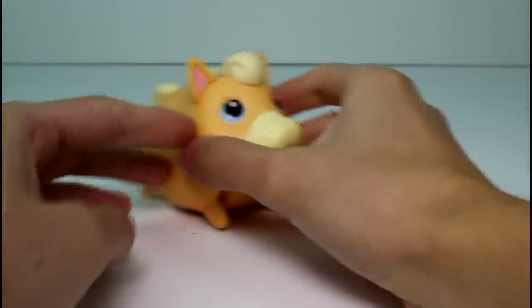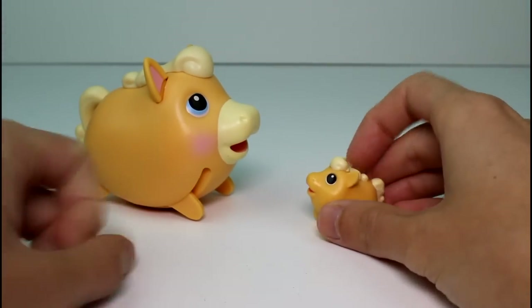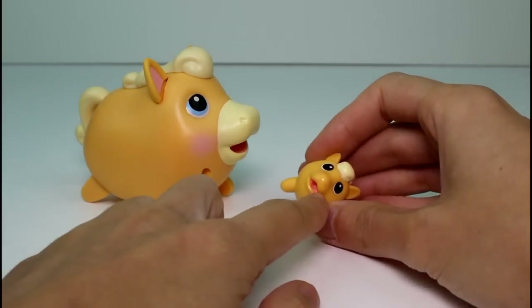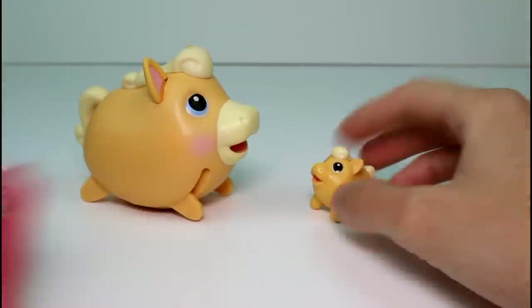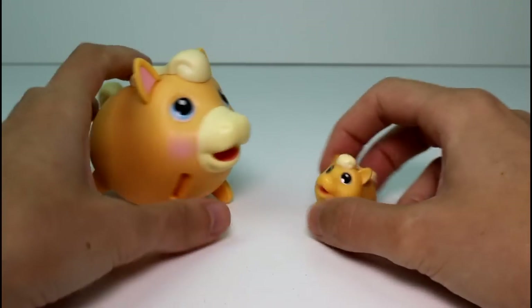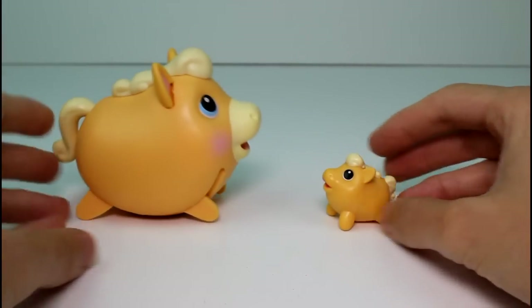You guys will have to let me know what you think about this little Chubby Puppies horse and her baby. I really like it. Also, side note — there's a little indent in the baby horsey's mouth. If you have this set, it comes with a little bottle and the bottle fits in that little hole and then she could drink a bottle. You guys will have to let me know what you think of this horsey — it's so cute.